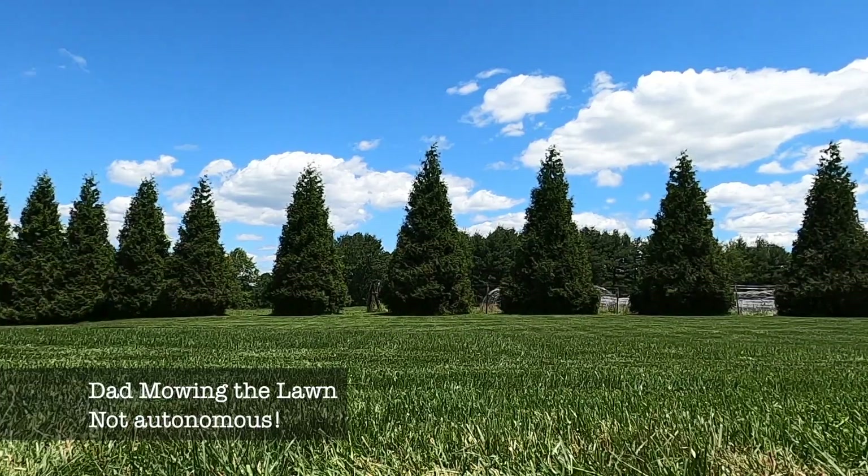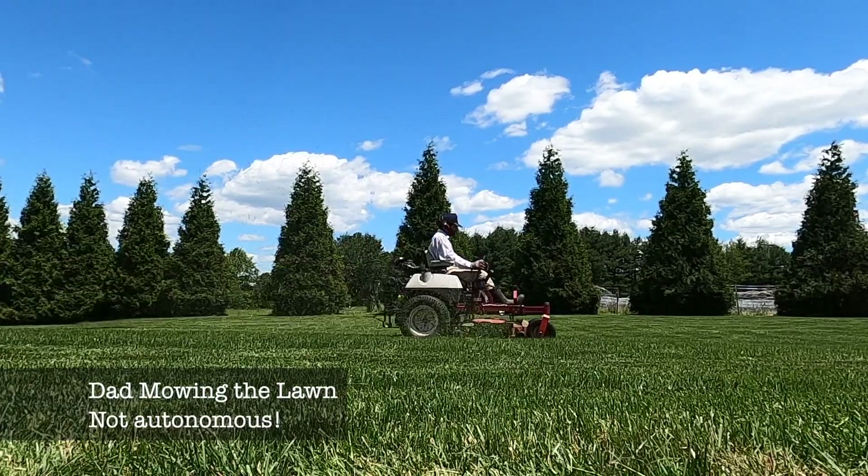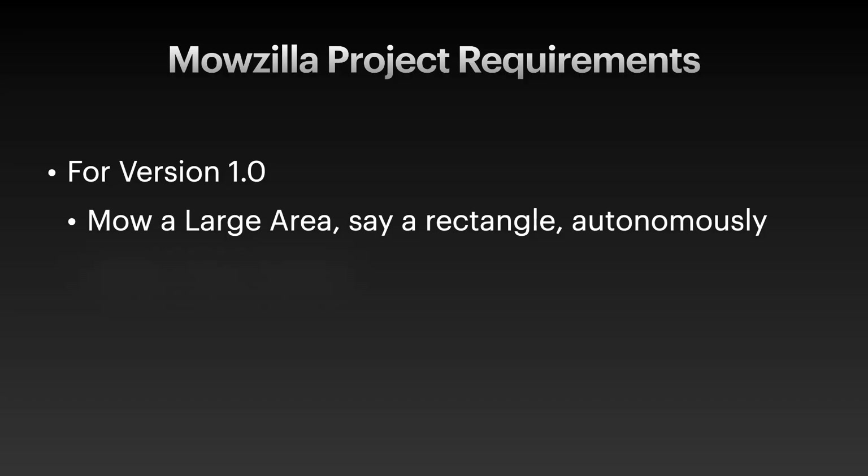The tech has evolved over almost two decades. So I asked myself, can I make an autonomous lawnmowing robot at home at my parents' house? I have the lawnmower that my dad uses, so let's see if I can turn that into an autonomous robot. So with the goal of an autonomous lawnmower in mind, let's pin down some requirements for version 1.0. The first thing we want to do is mow a large rectangle on the lawn. We don't need to get into details for version 1, like obstacle avoidance.